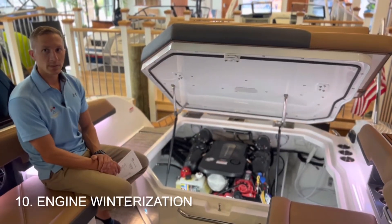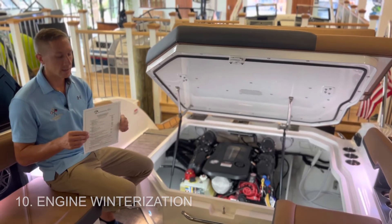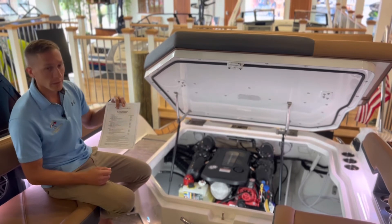Number ten on the list is engine winterization. We have a separate form for those engine winterization rates, so make sure that you pull that out and look closely to make sure that you're picking the correct engine and price to go in there.